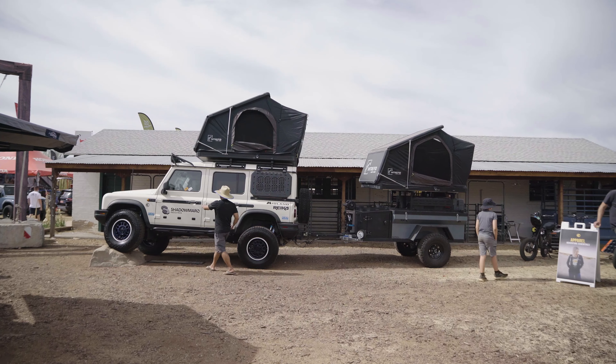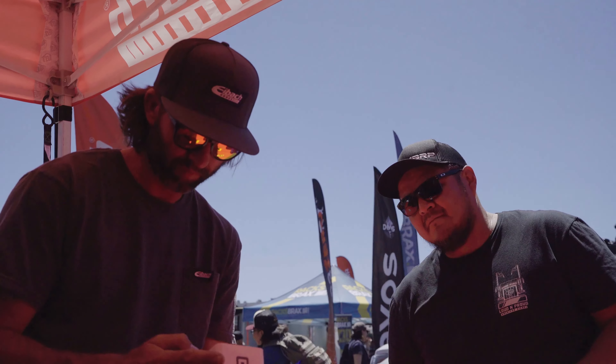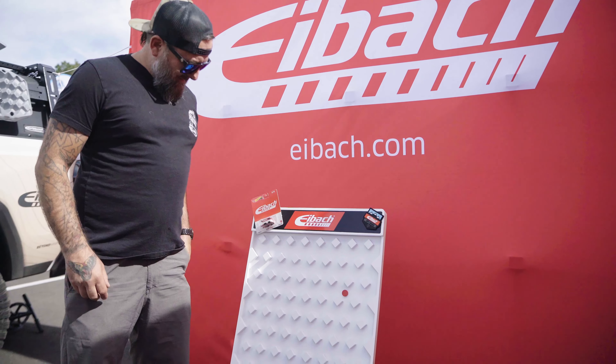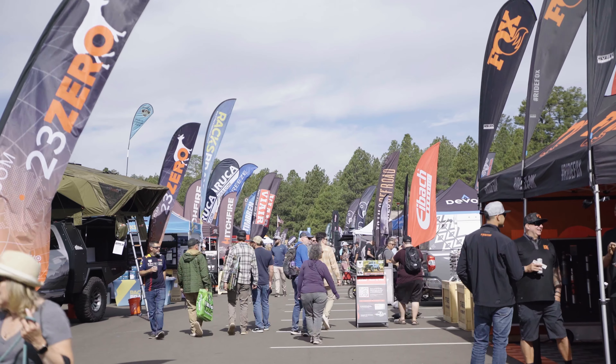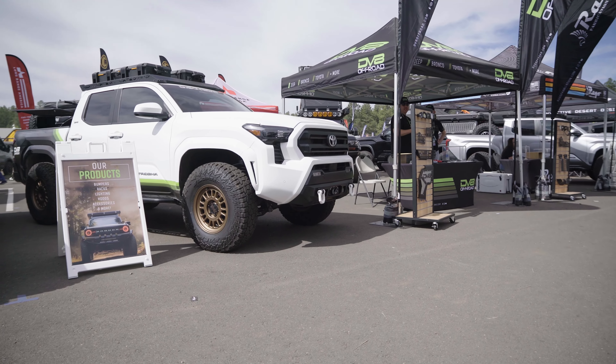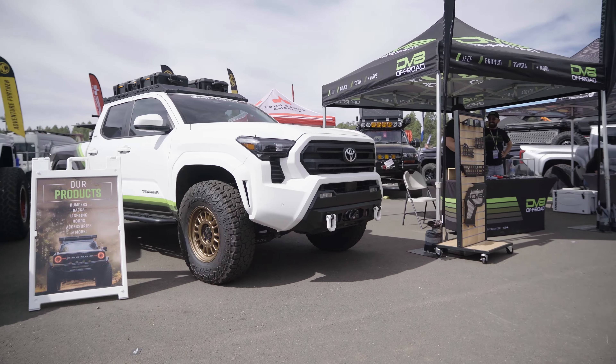What's up guys? Tanner over at Eibach, and this is your weekly recap. Let's get into it. As you know, we just got back from Overland Expo West — we had an awesome time. Thanks to everybody who stopped by the booth and chatted us up for a bit. Of course, we'll see you next year. If you're interested in how that trip went, just check out our previous weekly recap.